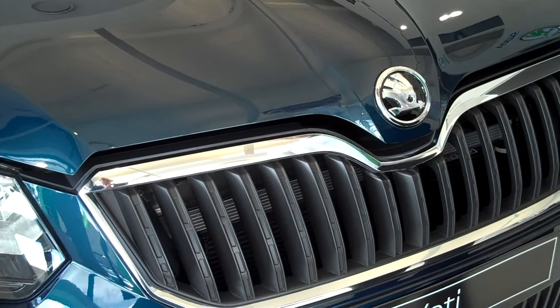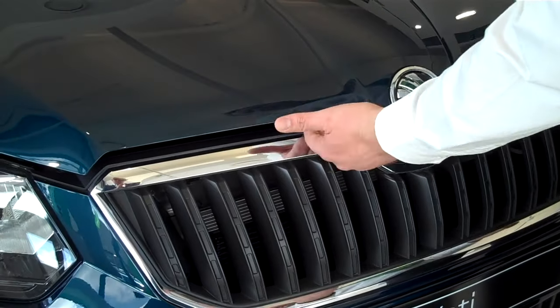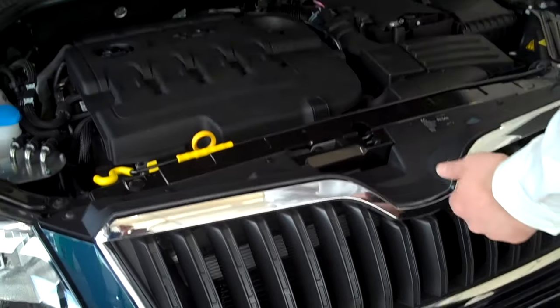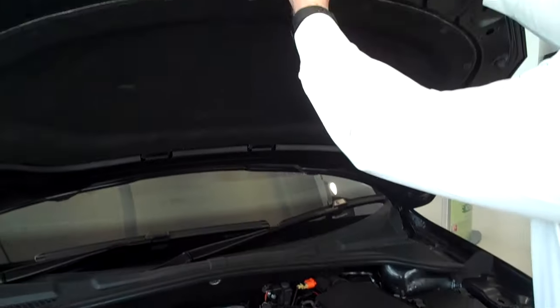Having released the lever from inside the vehicle, reach under the bonnet to the left hand side of the front emblem which lifts the bonnet up. You can see the lever is there.